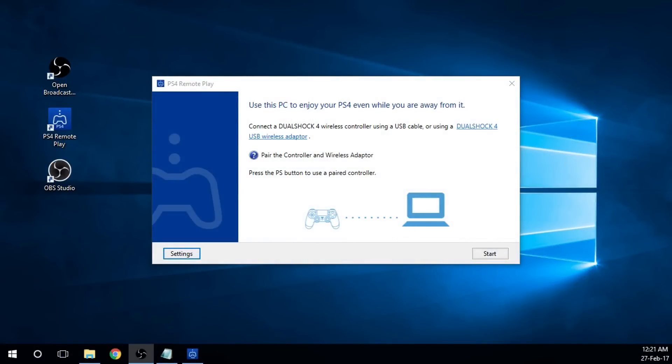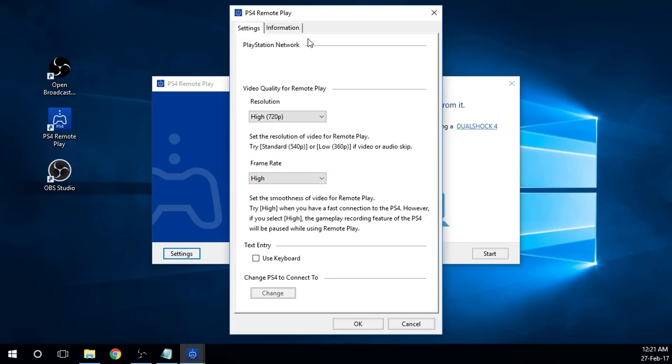When you open up PS4 Remote Play for the first time, you're going to get a screen like this. What you want to do is go to Settings and sign in with your PlayStation Network. I've already signed in with mine — you see mine's Fizz, that's my second account. It has no PlayStation Plus; it's purely there as a second account. Then you're going to adjust your settings. Default should be High 720 and Frame Rate Standard.